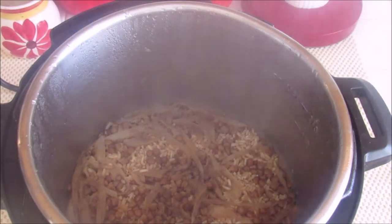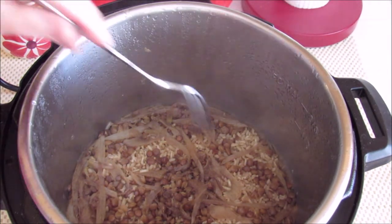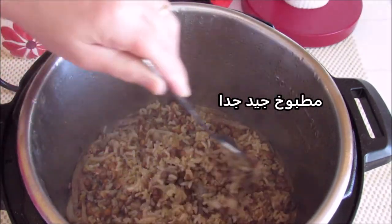When you start cooking, you can cook that and cook it in a little bit. You can cook it.